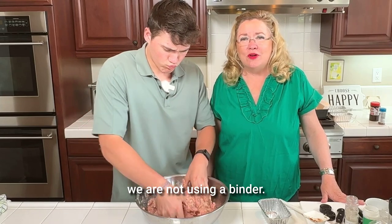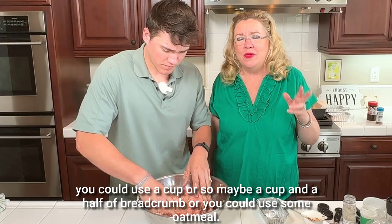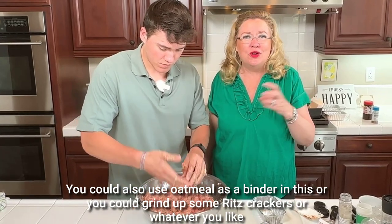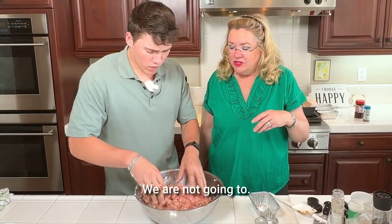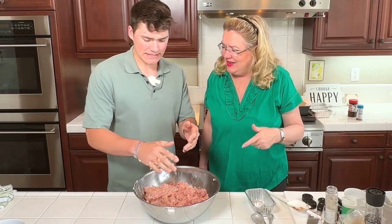We are not using a binder. If you wanted to, you could use a cup or cup and a half of breadcrumbs, or you could use some oatmeal as a binder, or grind up some Ritz crackers or whatever you like. We are not going to — so A, it's gluten-free, and B, it has no carbs in it.